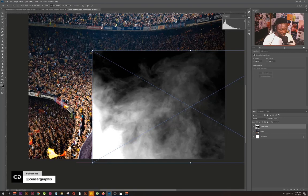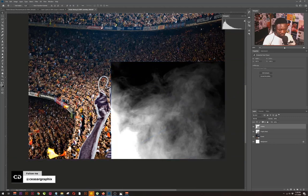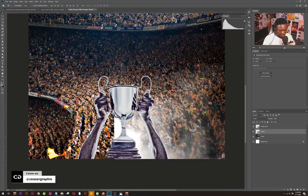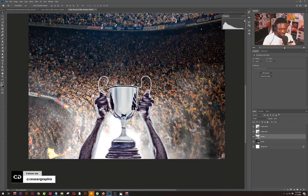I'll bring in the smoke image, drag and drop it, and place it over here. I'll clear this down and position it. This should be behind the trophy, so I'm going to press to move it behind the trophy. The whole idea of the smoke image behind the trophy is to separate it from the background.